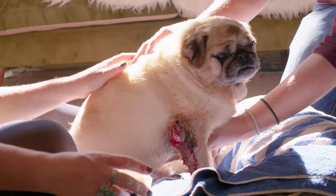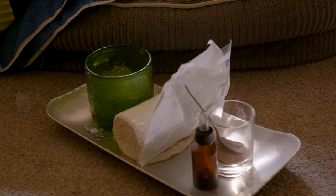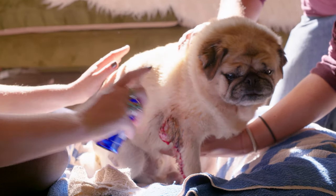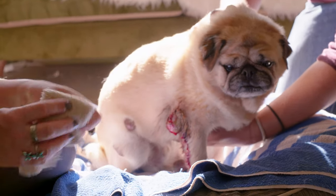Pugster sometimes scratches his tumour and we just keep it clean and keep it dry. So we spray it with some anti-bacterial silver and then we'll give him a little clean.